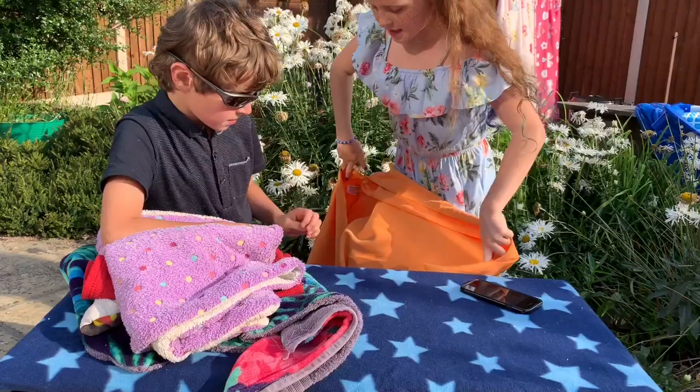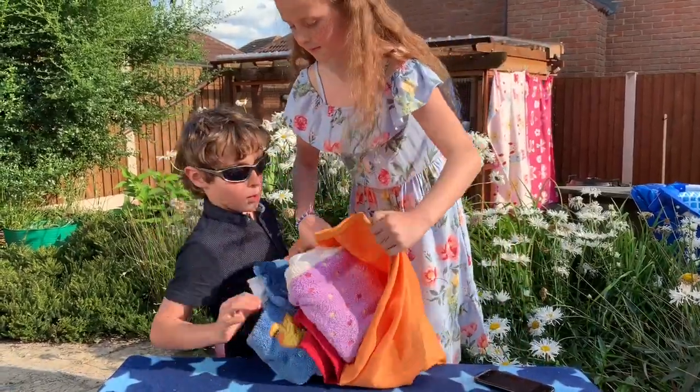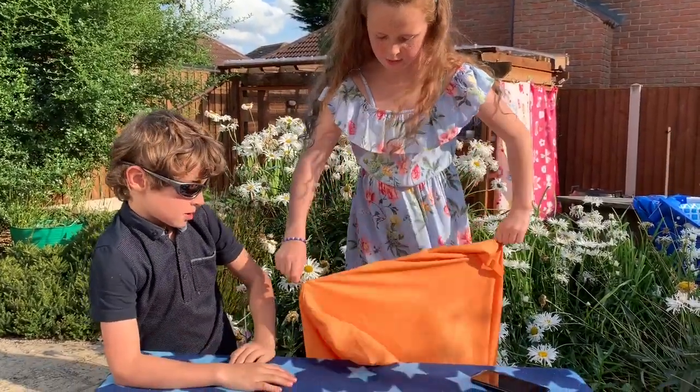Basically you have to unzip it and put the fleece inside. Then you have to zip it up, and this is what you put into the washing machine.